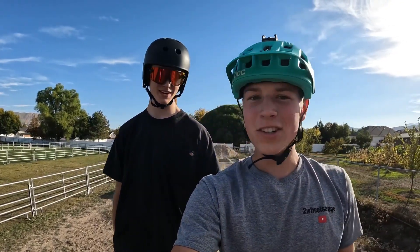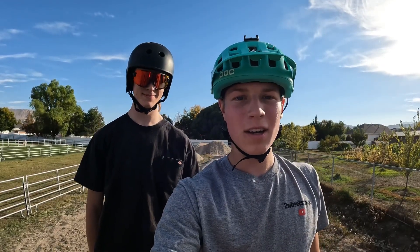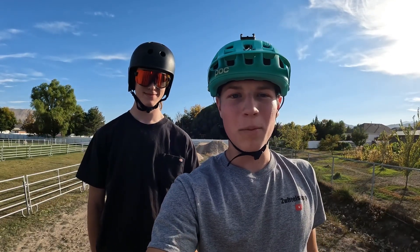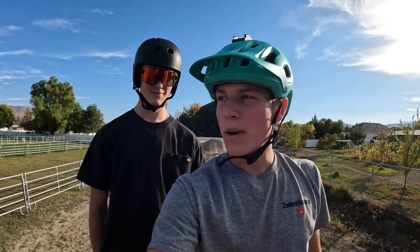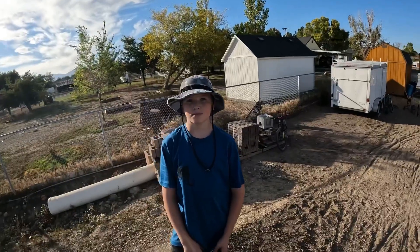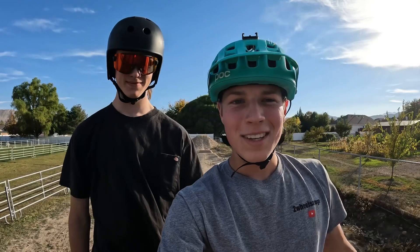Alright guys, thanks for watching. We had so much fun in this session — we learned new tricks, did new things on our bikes. I've been riding my Specialized Custom for quite a while now, but it's kind of new to you guys. Wyatt, did you have fun? Yeah — he had fun on the mini bike. Thanks for watching and make sure to subscribe to his channel too. See you in the next video!